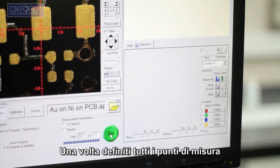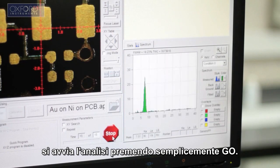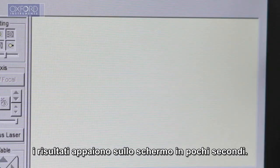When all measurement points have been defined, simply press go to start the analysis. When the analyses are complete, the analysis results appear on the screen, often in seconds.